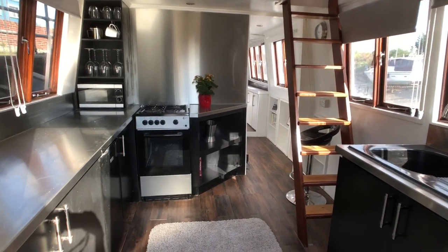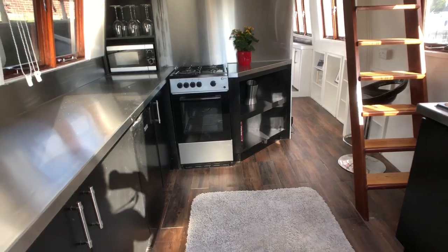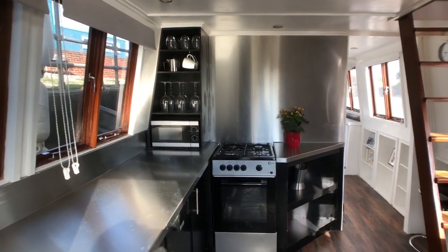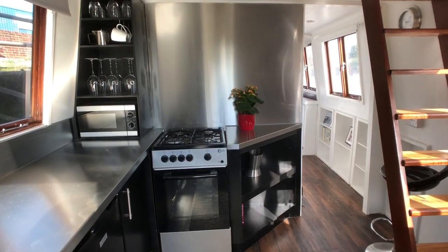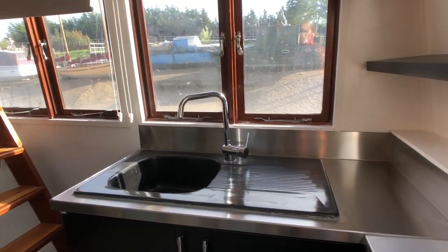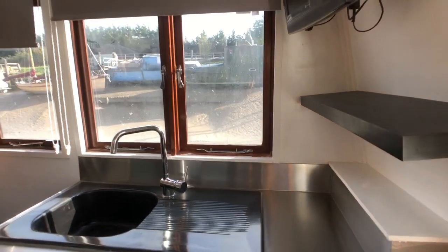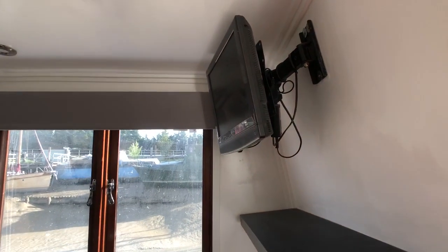Starting from the aft, we come into a really lovely galley. Stainless steel worktops, plenty of storage, loads of windows and light. Got your gas cooker. And if I just turn along the starboard side, we've got your sink, cupboards below. All the windows provide plenty of light in here. TV in the corner.